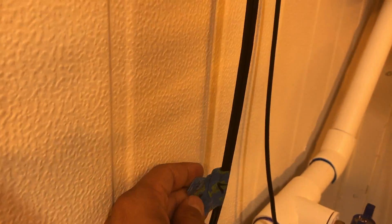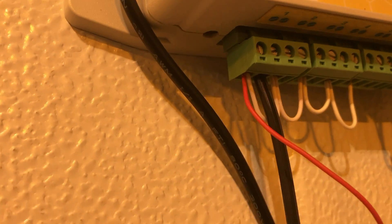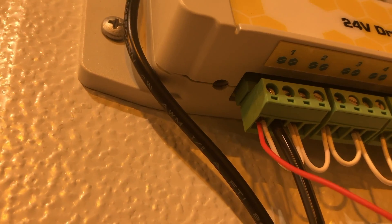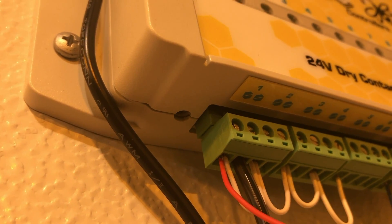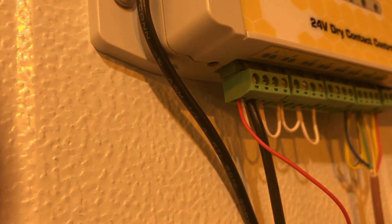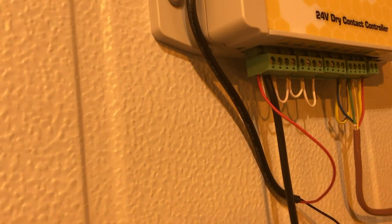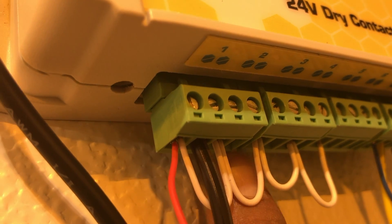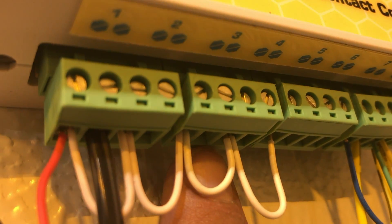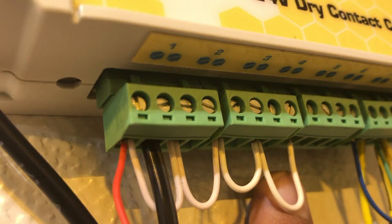We've taken solenoid one and spliced the cable, seating one side of it into circuit one and the empty slot in the first relay block. Then we go down the line and seat the rest accordingly — the next one goes there, the next one there, and the next one there, all coming from the individual sprinkler lines.